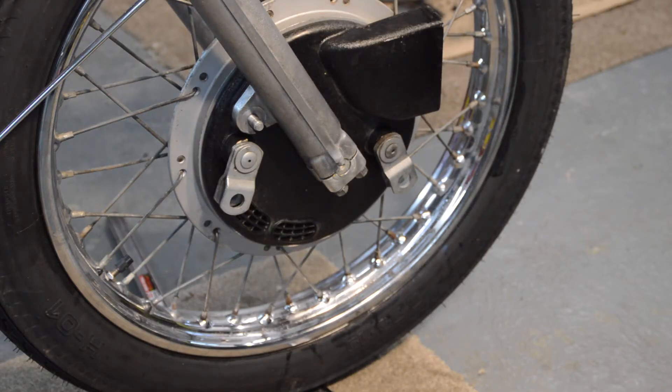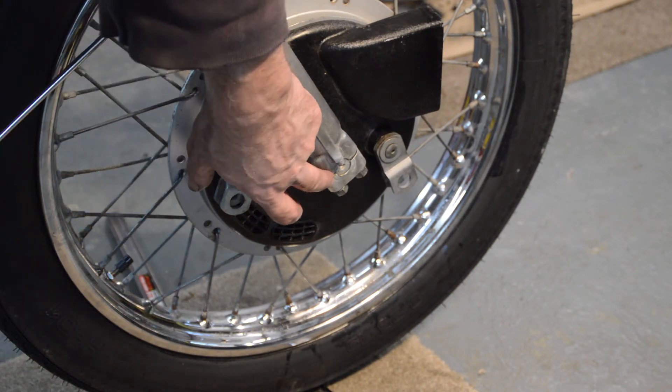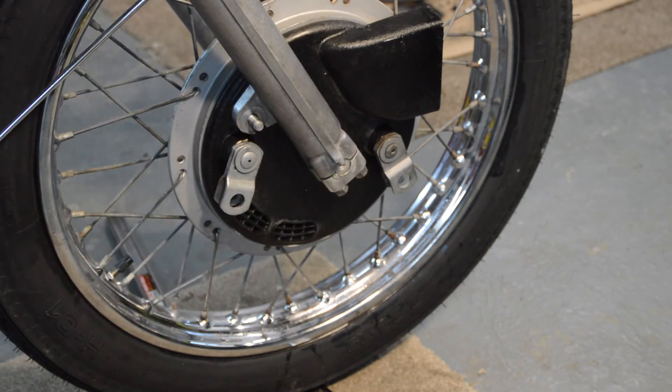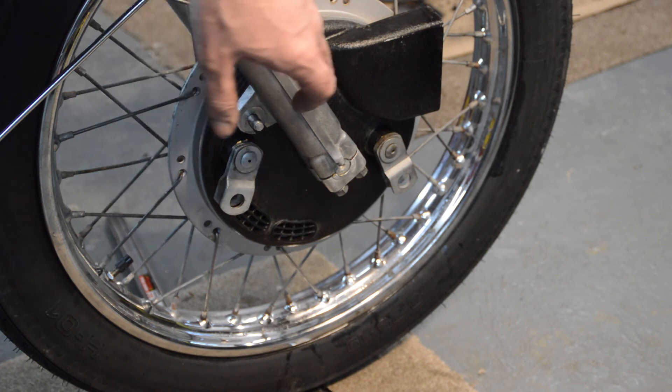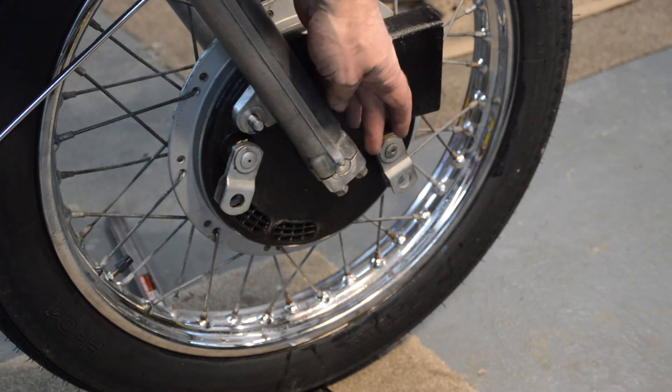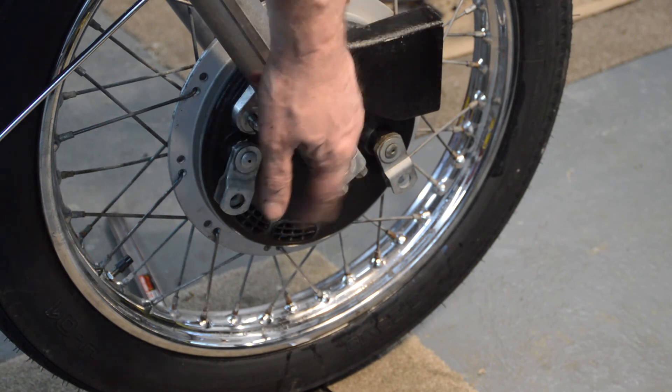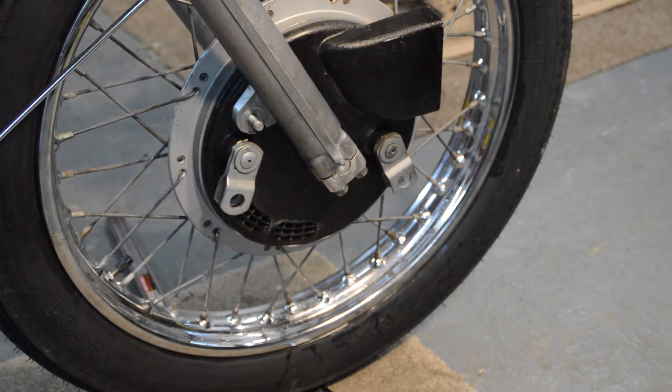Right, caps are on. There is a gap between the caps and the fork leg, which is how it's meant to be. As long as the gap is even all the way around - you can't have them cut one way or another, you've got to make sure they're even all the way around - which they are at the moment. So that's it really, front wheel on.